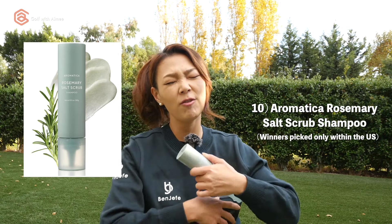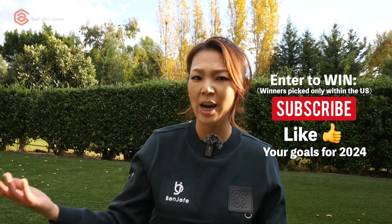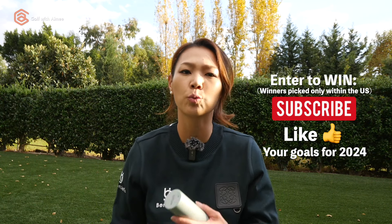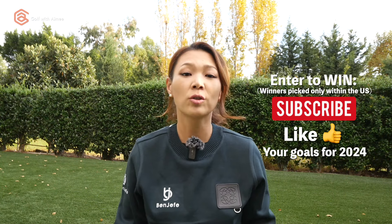To enter, all you have to do is be subscribed to the channel, like this video, and comment down below what your goal is for the new year. It doesn't have to be all golf related — it could be life goals. I'd love to see where your head is at, and maybe your goals could motivate all of us too. I'll be picking 30 people — that's a lot, guys!